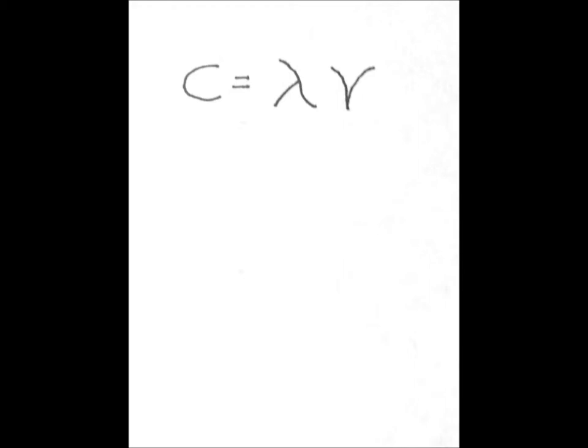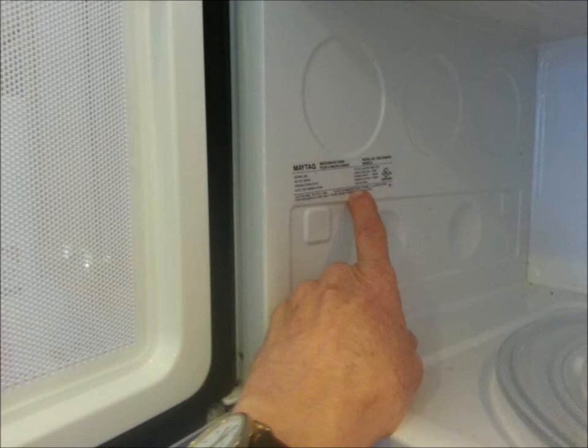The equation for the speed of light c is equal to the wavelength in meters, represented by the Greek letter lambda, which we've already determined to be 0.127 meters, times the frequency of the waves in hertz, represented by the symbol nu, which we have yet to determine. Fortunately that's easy to find out by looking at one of the labels on the inside of your microwave oven. In this case it is 2450 megahertz. To convert megahertz to hertz we must multiply by one million, giving us a value of 2.45 times 10 to the ninth hertz.